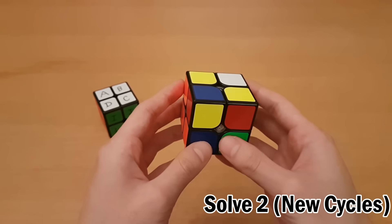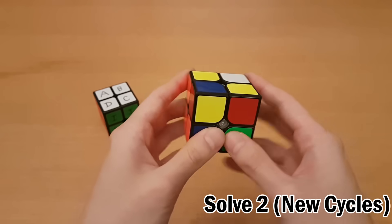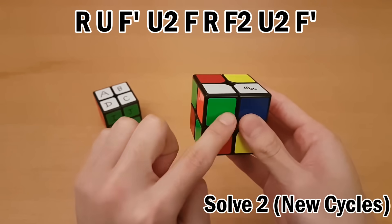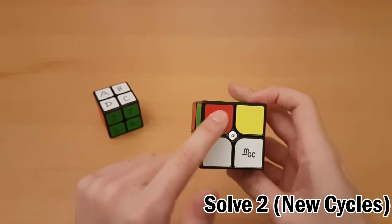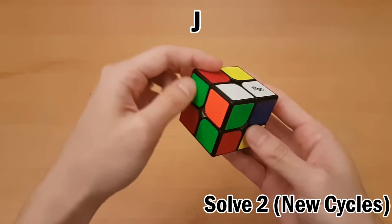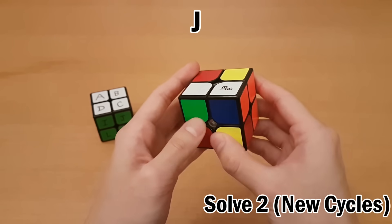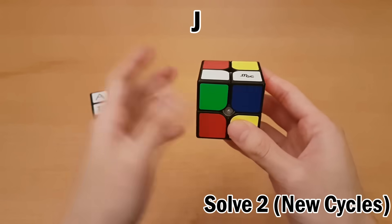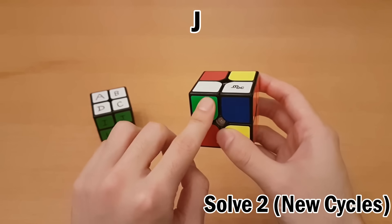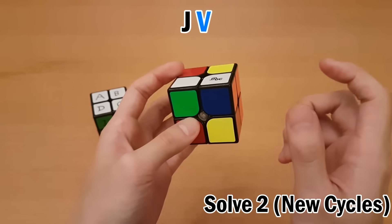There's one new concept you have to learn: new cycles. Sometimes when you reach the buffer, you're not actually done. Scrambled with white top and green front, I don't see any solved blocks, so I'll just solve the white and green piece. The first thing I do is look at the buffer — this is green-white-red, which is letter J. This one is blue-white-orange, but blue-white-orange is actually the buffer piece, which means it goes back to the buffer location. And I'm not done because there are tons of pieces I haven't solved yet. So when you reach the buffer piece and seem stuck, you pick any unsolved piece.